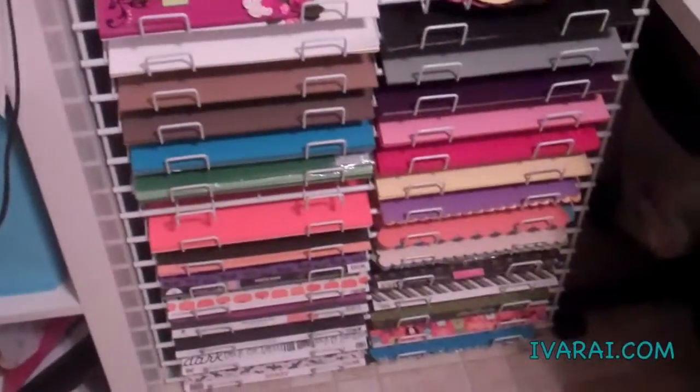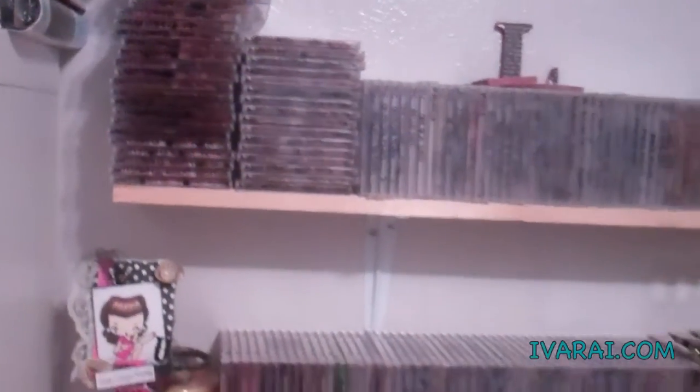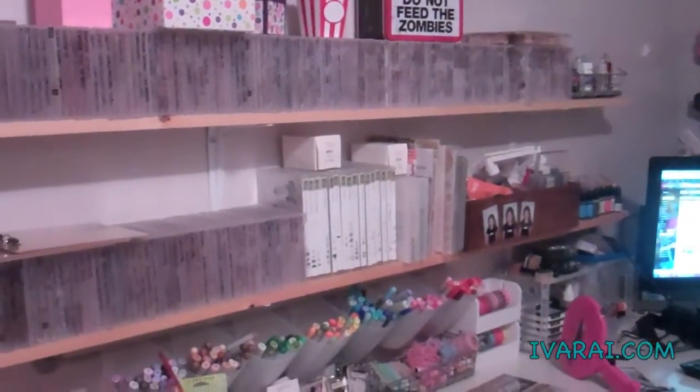This shelf is for my solid paper and my Halloween paper, which is down at the bottom. This is my entire stamp collection that is in CD cases or snapping up cases.